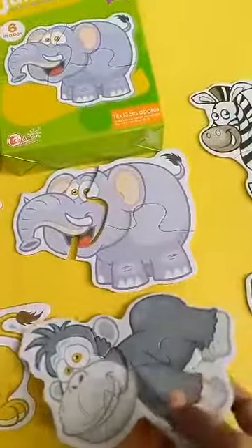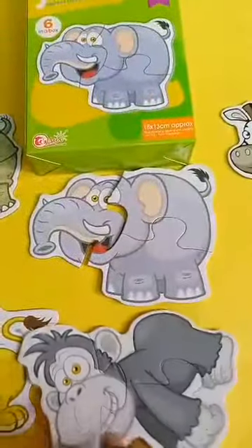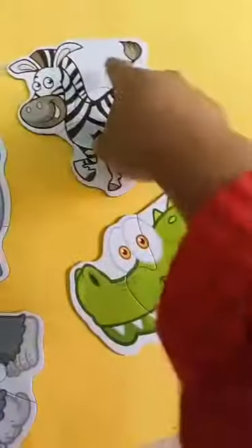They are very big — this is one hand size, a big size. These puzzles have two and three pieces each.